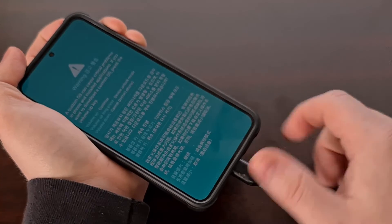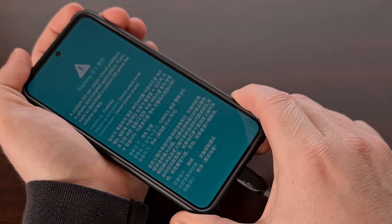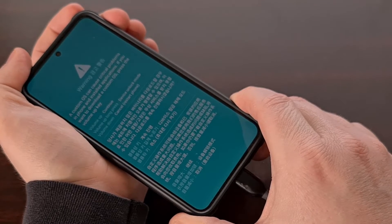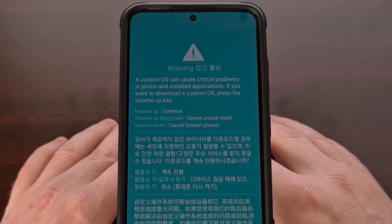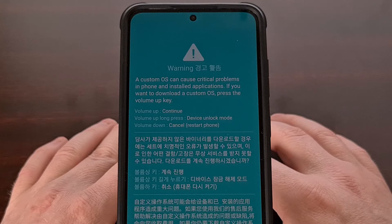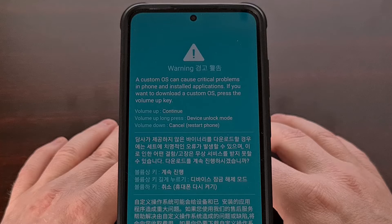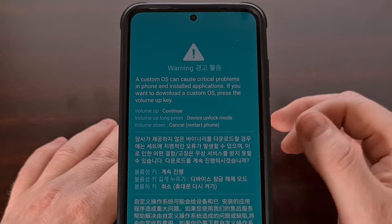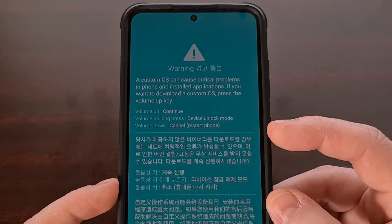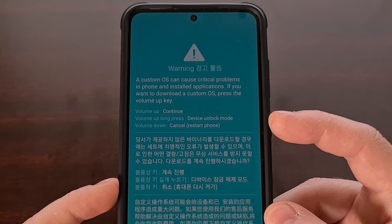After that cable has been inserted, I'm going to continue to hold those two buttons down until you see the download mode splash screen appear. Now I did say splash screen because while this may look like you're in download mode right now, we can actually back out if you found yourself here by accident. So if you see this screen and you want to exit and go back to Android, you can simply press the volume down button and you will cancel booting into download mode and just restart back into Android.